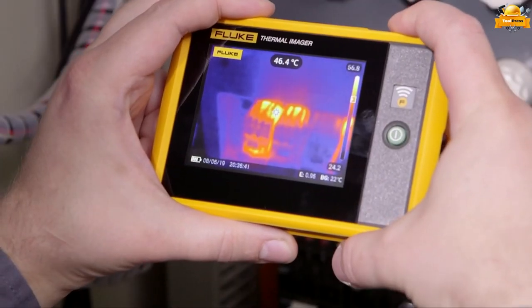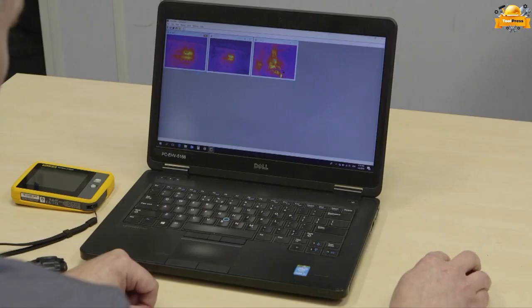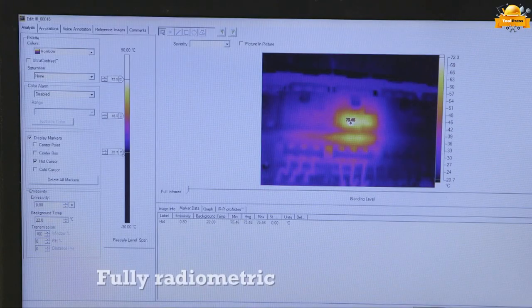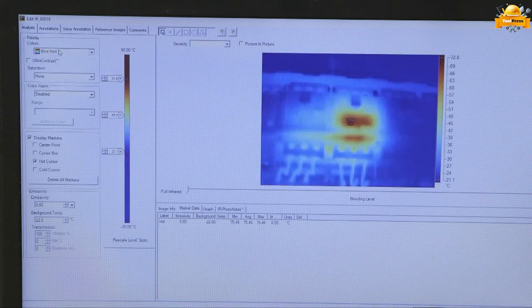This feature allows you to identify potential issues in electrical systems. Unlock precise measurement data down to the pixel level with the fully radiometric thermal imager — a cutting-edge device providing unparalleled accuracy and insights for your thermal imaging needs.